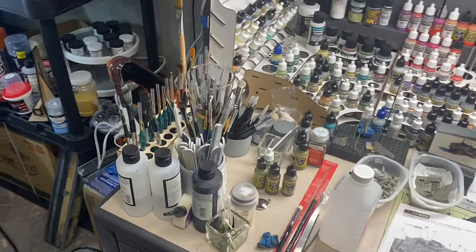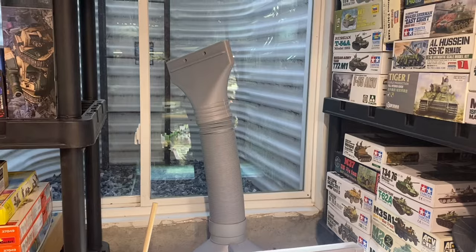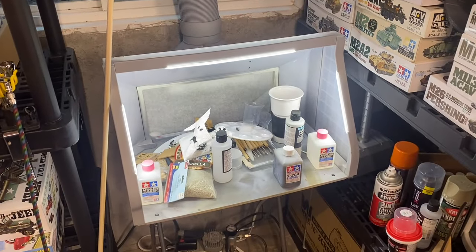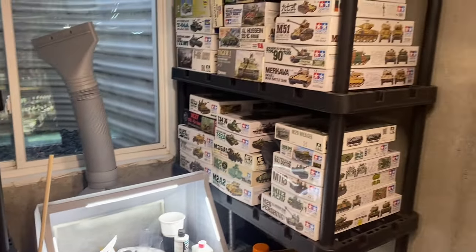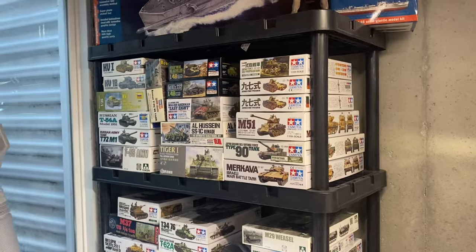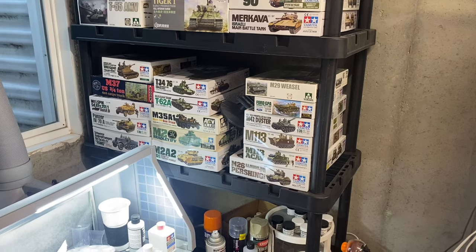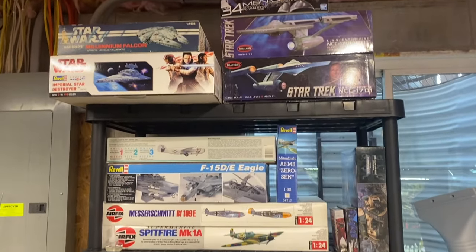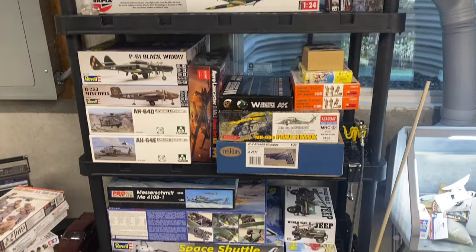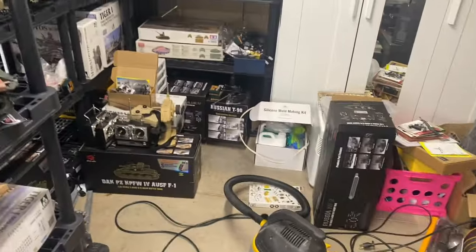I've got different paint brushes, files, things like that. There's a little airbrush setup in the corner that vents out to the window when I'm using noxious chemicals. My main interest is armor at 1/35 scale. You can see kits sorted out by nation — Soviet Union, some Japanese stuff, some Israeli stuff. I grew up doing aircraft but I prefer armor.